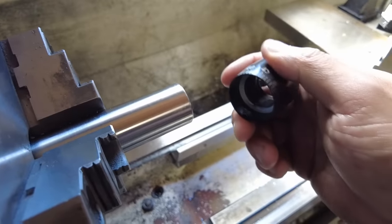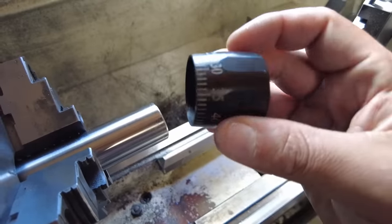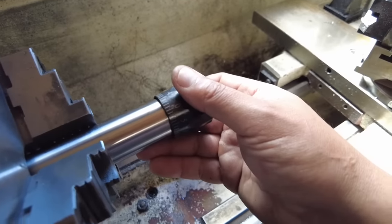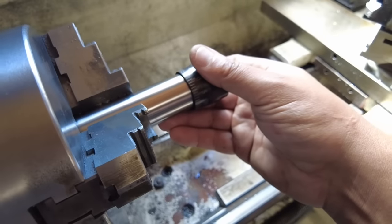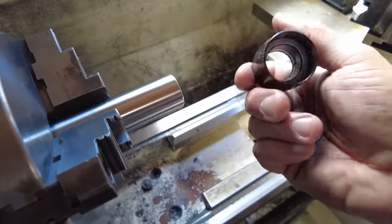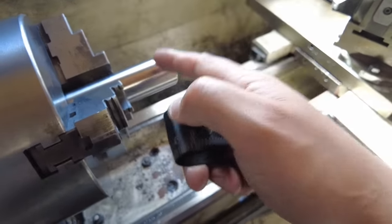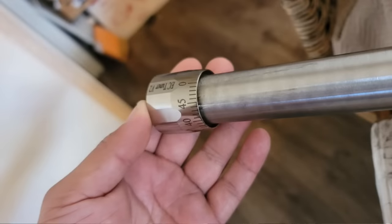The barrel is a 1.20-inch straight contoured barrel. The inside diameter of the EC V2 tuner — the black nitride version we're going to install — is 1.25 inches. So you've got a 50-thousandths gap between the actual tuner and the barrel. Aesthetically that could be displeasing to some. For this build the client didn't really care, and honestly it doesn't look too bad with a 1.20-inch straight contour. However, if you go skinnier than this, that's where it could look aesthetically displeasing.